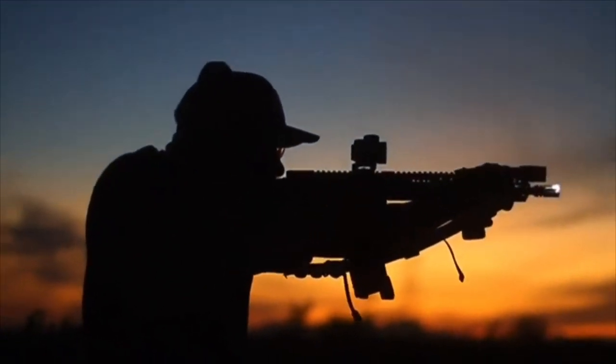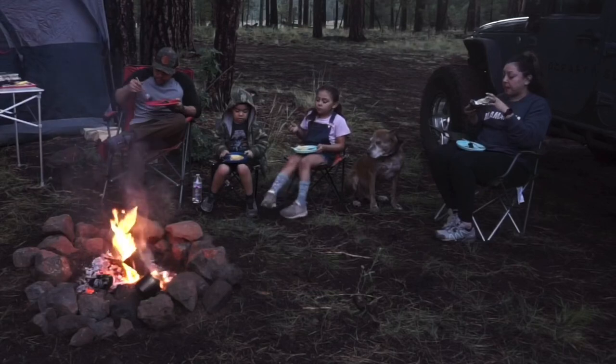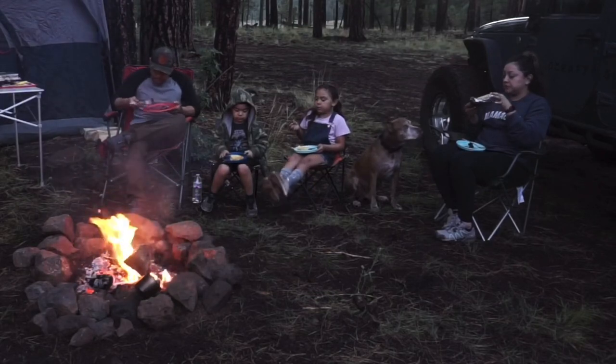Welcome to episode 35 and phase two of the Rescue JT. Today's episode we're going to outline specifically the next phase of suspension components and accessories that I've added to this awesome platform known as the 2020 Jeep Gladiator Rubicon in Stingray. I've had it almost a year now, and this is also kind of our year milestone for the page.